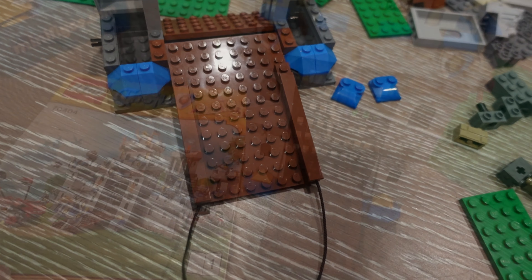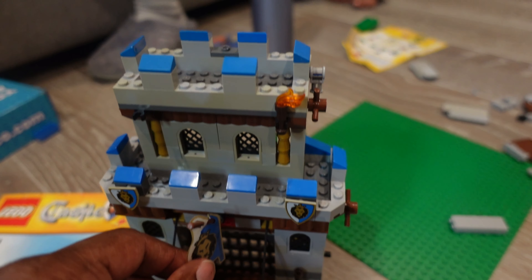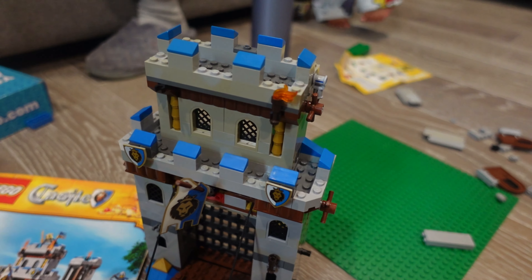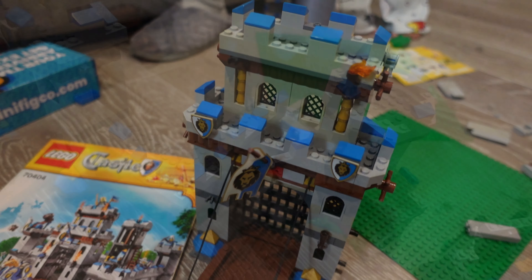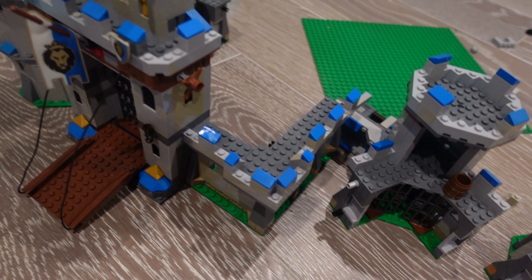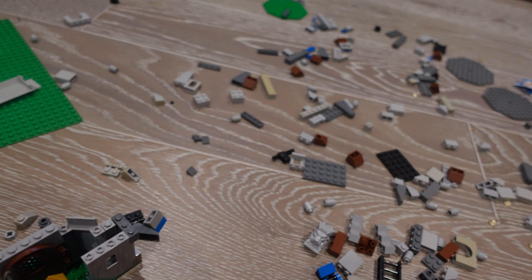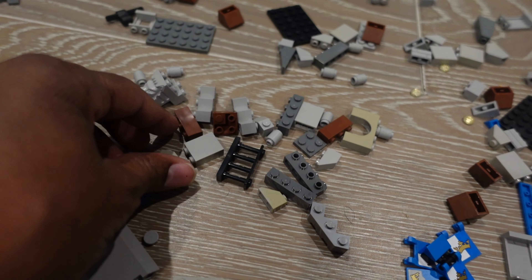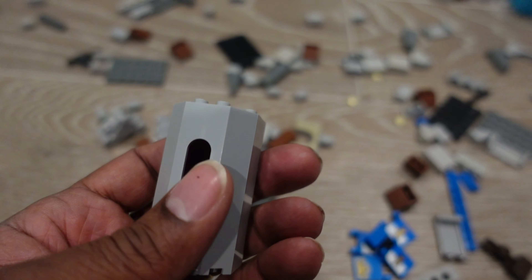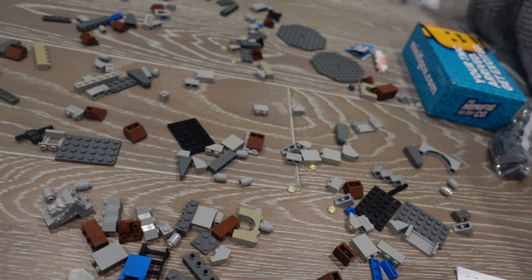This is the end of book one and I'm missing a flag. I'm gonna call it because I've been wasting hours upon hours trying to find pieces that don't exist. There are a lot of pieces still here, but you can see these things don't belong to the set - none of this. So we'll put this together as much as we can.